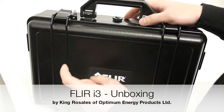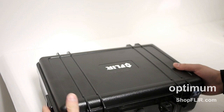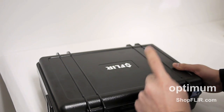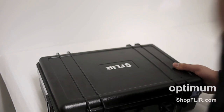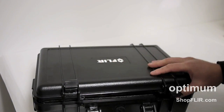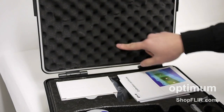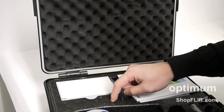Okay so we have the FLIR i3. Let's open it up. The FLIR i3 comes in a hard plastic carrying case with nice hard latches. Inside you'll see that it's lined with nice foam, compressed styrofoam.